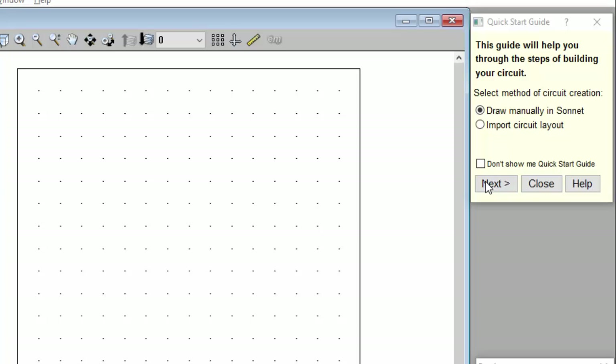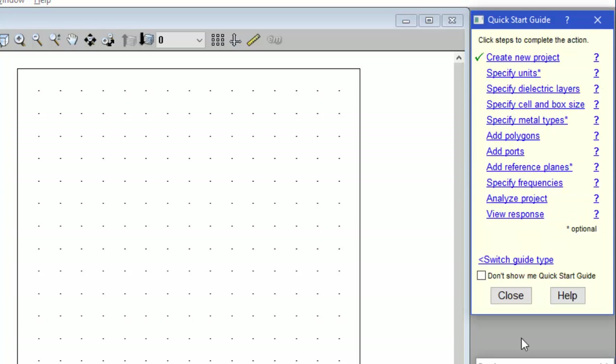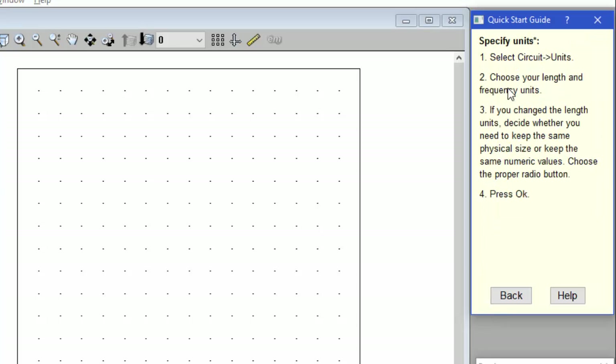Since we're going to draw the circuit manually, I just click on Next. The Quick Start Guide helps you when you are first learning Sonnet by reminding you of things you need to do, and it will place a check mark next to items which you finished. And if you don't know how to do something, you can click on the item and it will give you instructions.